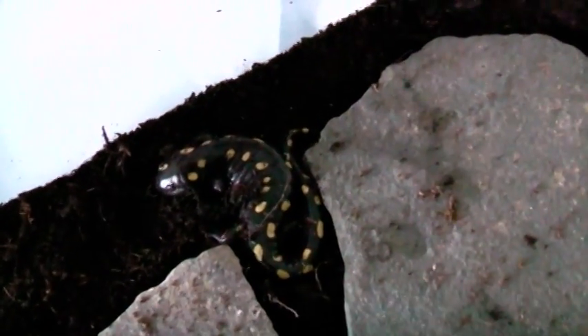Here is one of the females. Not sure what she's doing out — I think she's the one that laid her eggs last night. Her male should be right under here. That's her little boyfriend. They make a cute couple.